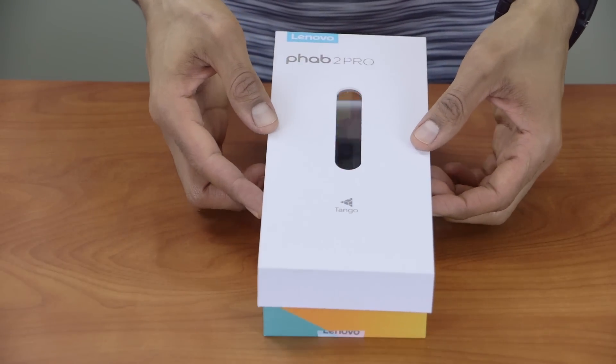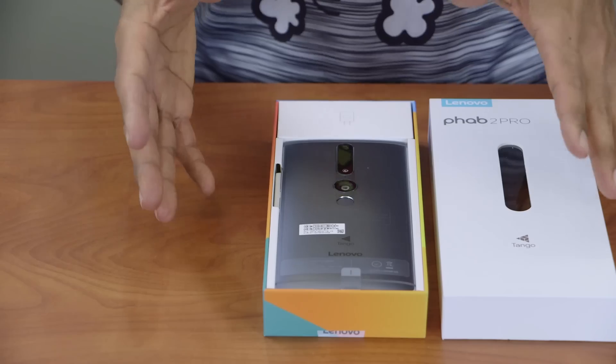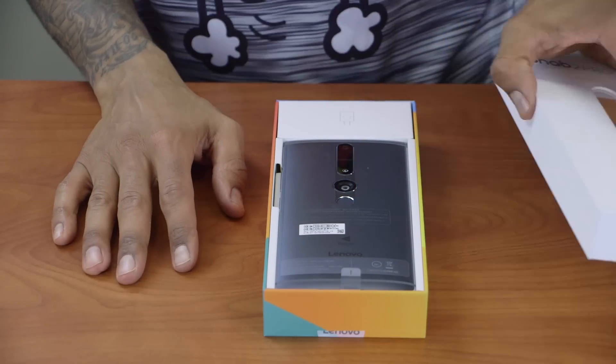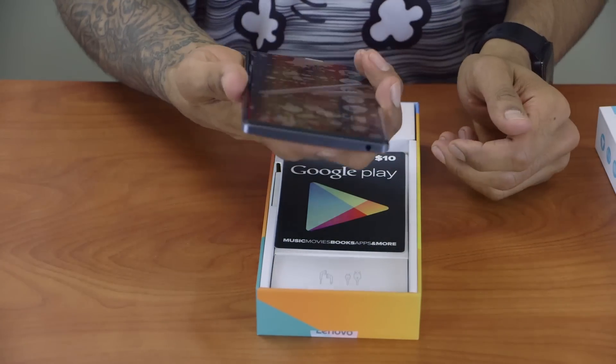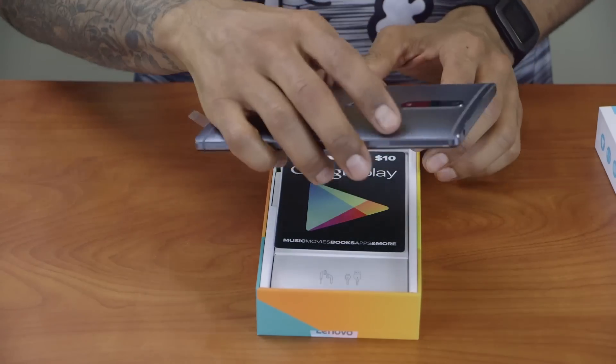So let's open this guy up. Off the bat, first impressions of the box — awesome! It feels like I'm opening up a laptop from Lenovo. So this is the phone right here — nice big phone. It feels like a kind of iPhone size and weight.